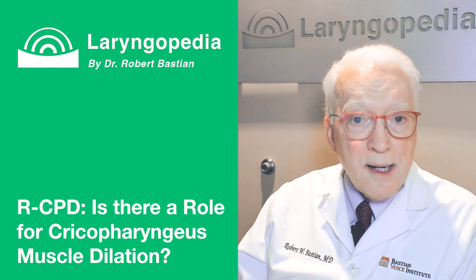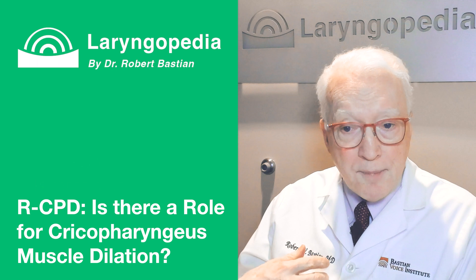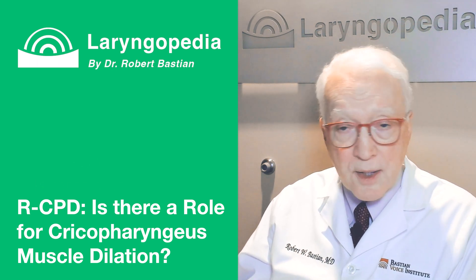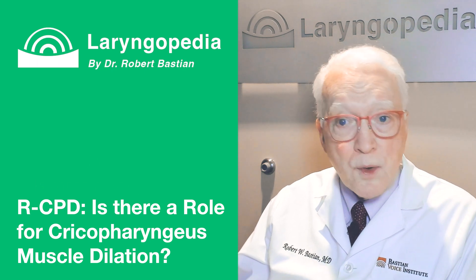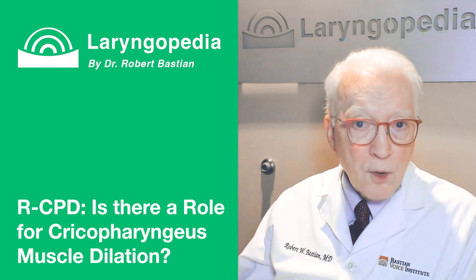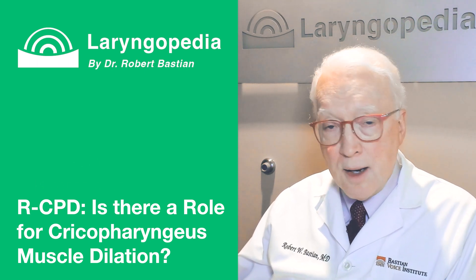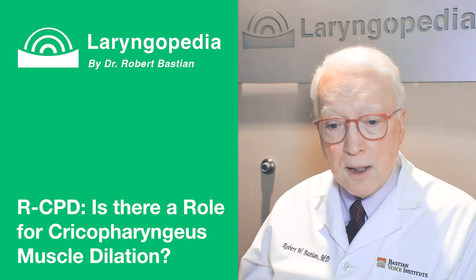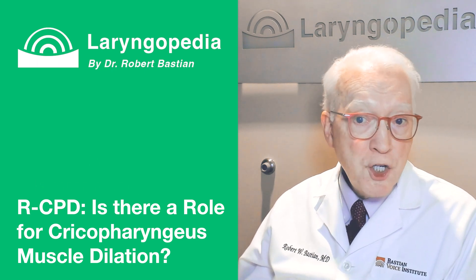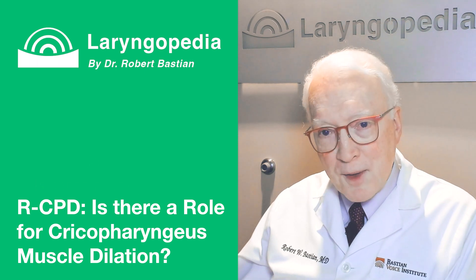The last thing I would say is that when dilation is added, it of course adds expense. If I were the patient, I might respectfully request that the Botox be done without dilation to save expense. We're aiming for a total cost of around four thousand dollars in the operating room, and maybe a third of that for the EMG method done here in the office.